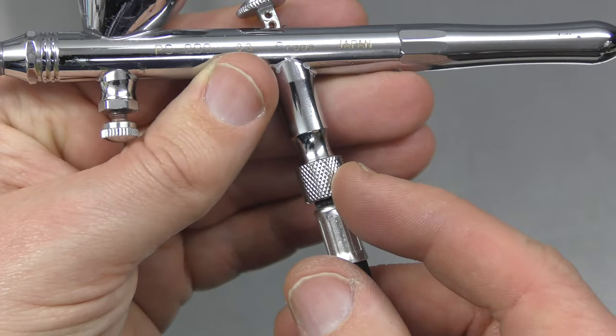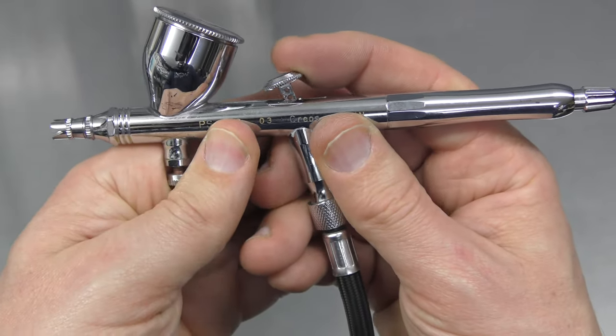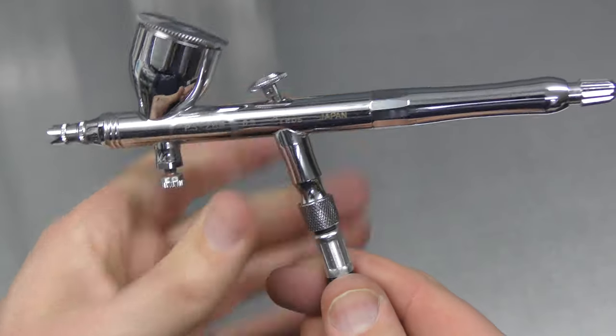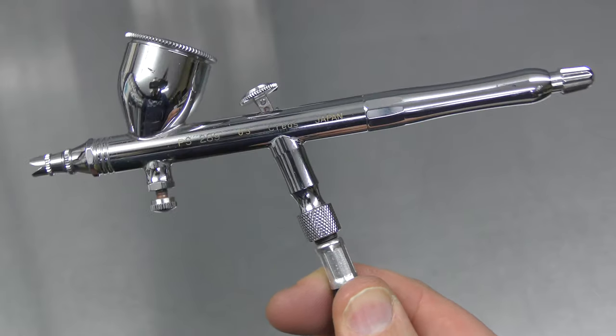As an example here you can see I've just screwed the air hose onto my airbrush. Air is pumping through and it's ready to go. That's fine if you're just going to be using the one airbrush — you don't necessarily have to run a Quick Connect.